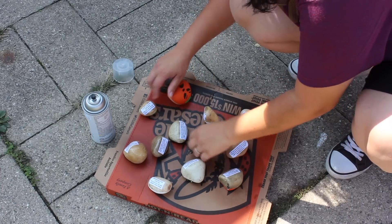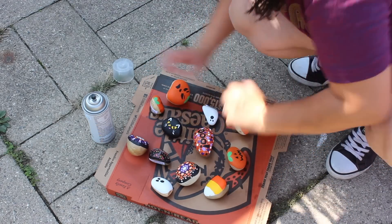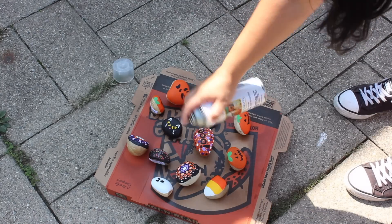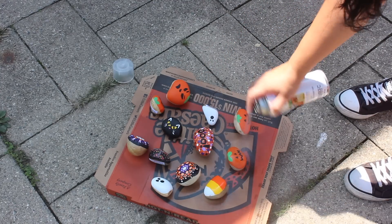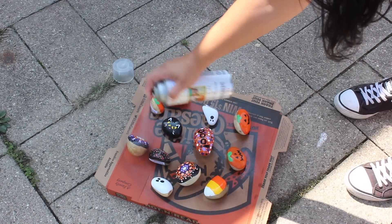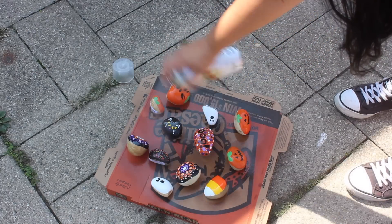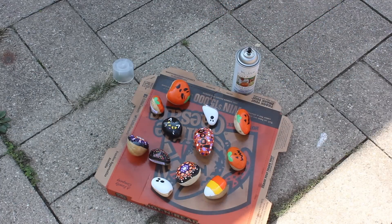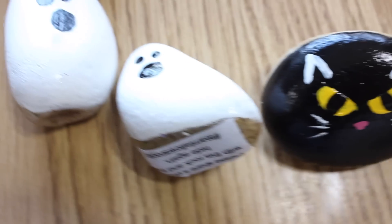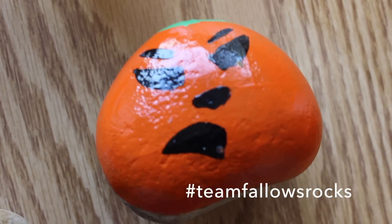Once they are all dry, I flip them over and then spray the other side. And that's it! These Halloween rocks turned out so well and I can't wait to hide them for someone else to find. If you liked our video, please give it a thumbs up and subscribe for more fun videos from our family. Team Fallows Rocks!